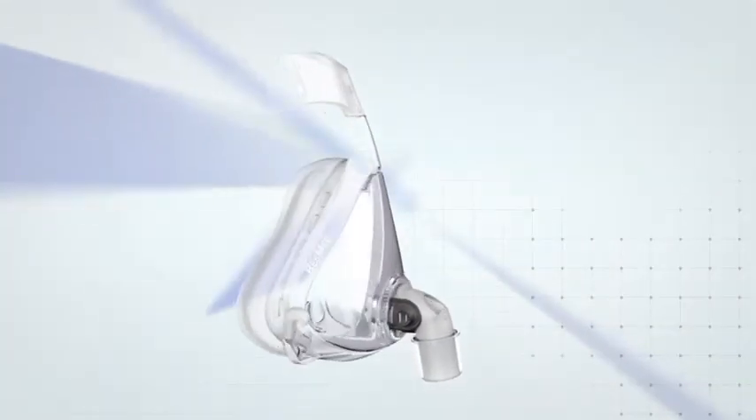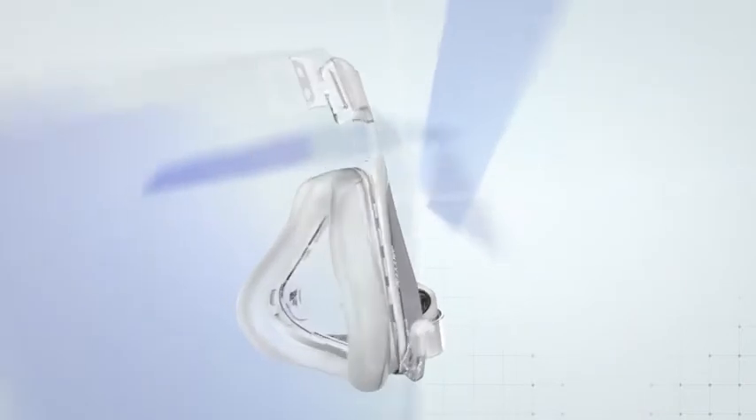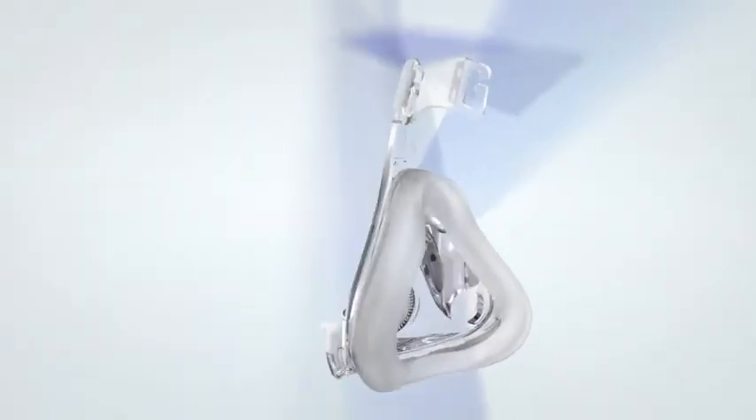Congratulations on choosing Quattro Air, the lighter way to better sleep. As you're about to discover, it's easy to clean.